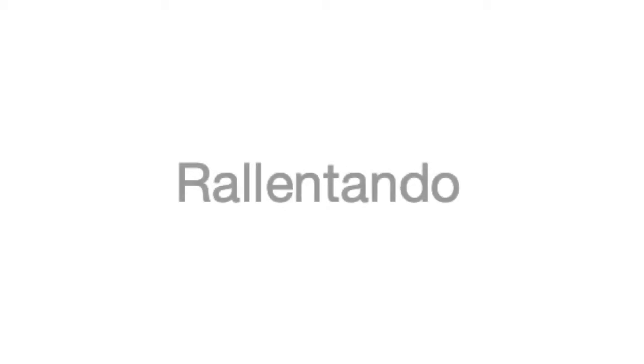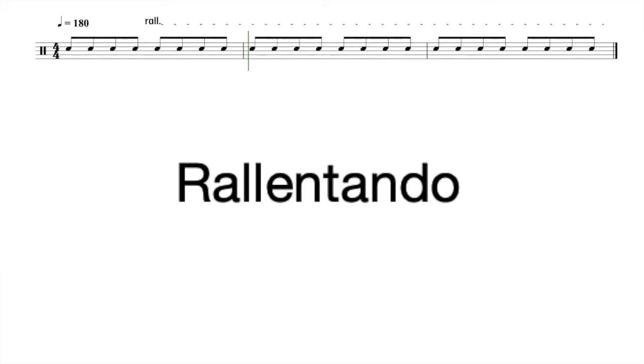A regular rallentando is when the tempo or pulse of a piece gradually slows down. Take this series of eighth notes for instance — normally this rhythm is very consistent, but if you listen to the eighth notes they gradually slow down due to the rallentando marking in the score. Take a listen.